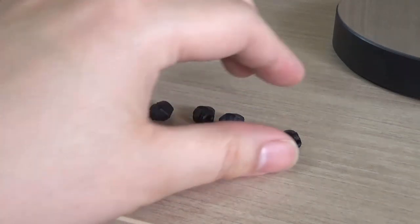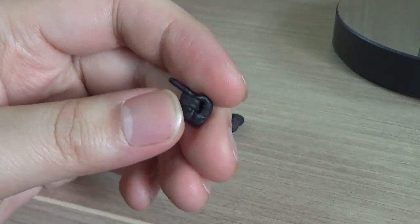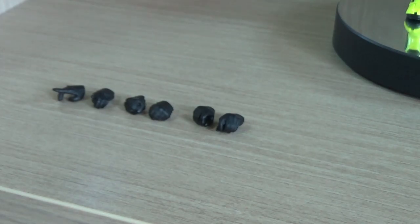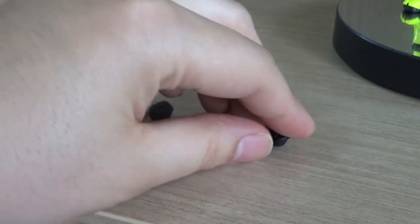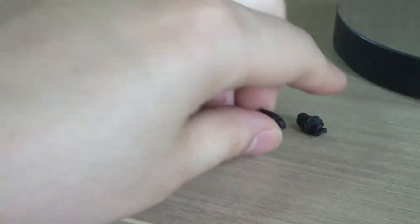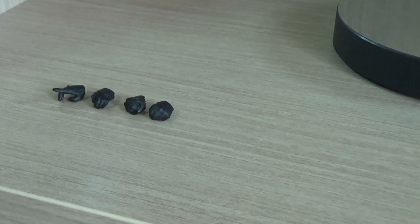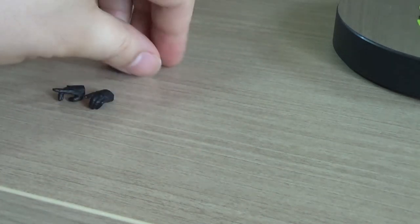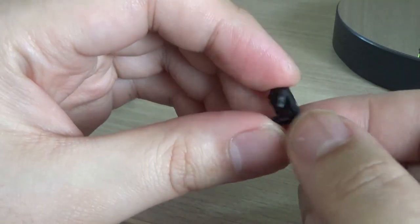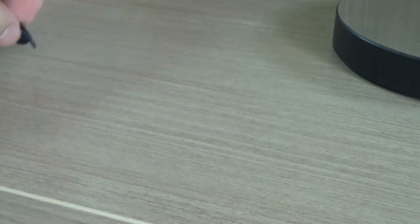For the right hand, we get a fully pointing finger hand, which is meant for a very specific pose from the character. Then we get holding slash trigger finger hands meant for the attached caliber, for both left and right. We also get fists, nothing too special about that, and then semi-open or semi-pointing hands which are also meant for a specific pose, and we get those for both left and right.